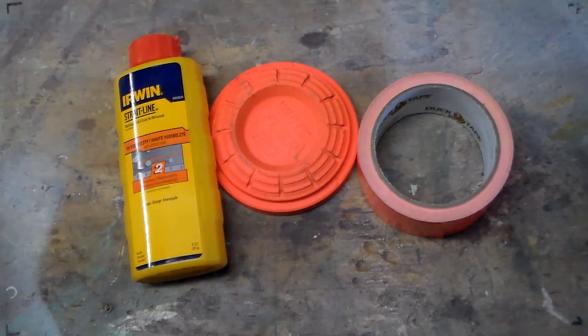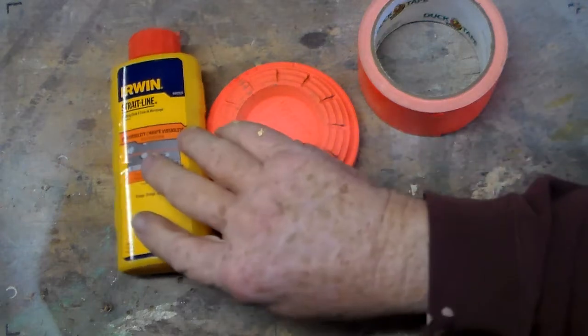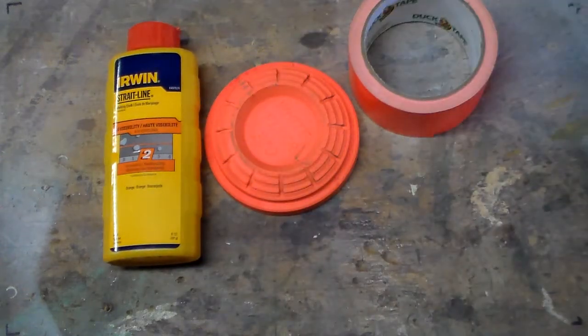Hi folks, this is Donny D. I want to make a quick video showing you the three methods that I use to make my orange crusher type clays. Anybody that's unfamiliar with them, I've got other videos on, but I thought I'd put all three methods on one video and let you decide which way you like best or which ways you want to do it. I use all three.